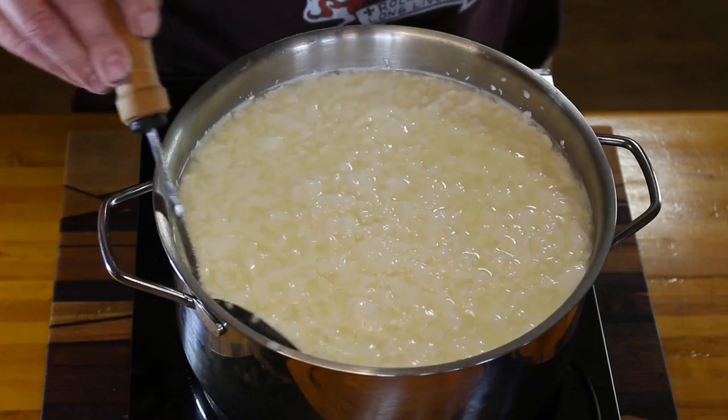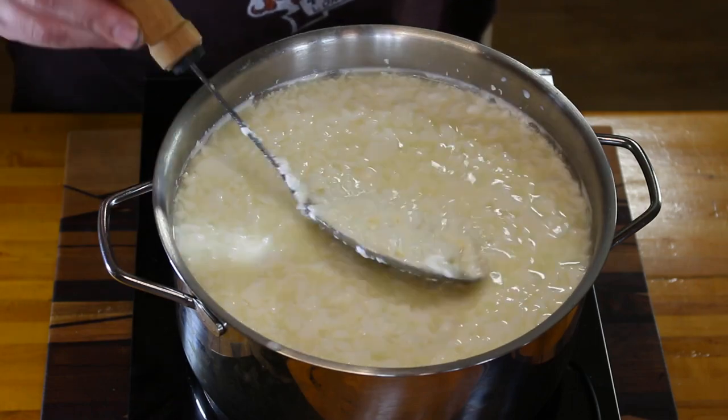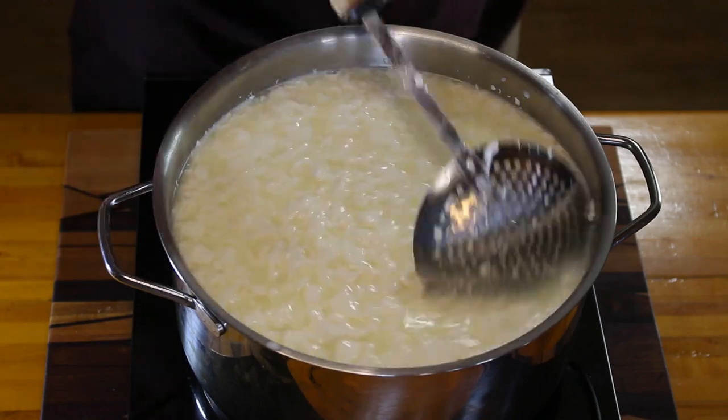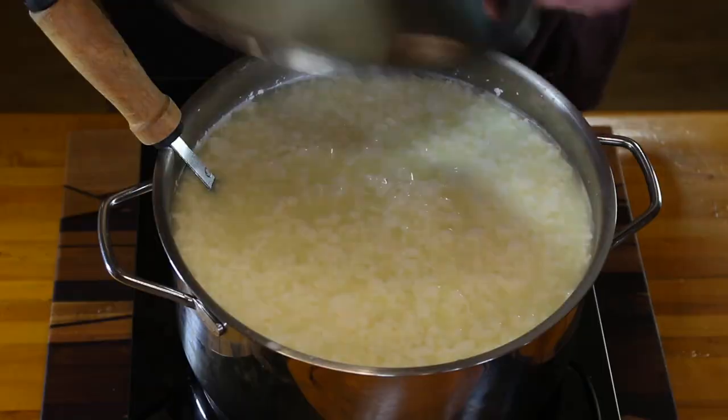One thing I should mention while we're stirring: because you're dealing with bacteria — which is what the culture is — you want to make sure that everything is really clean. If you can use metal or glass, metal being the best. You want to make sure no other bacteria gets into the mix, or chances are the cheese isn't going to work at all. That's been about five minutes; we're going to let it sit for another five minutes.